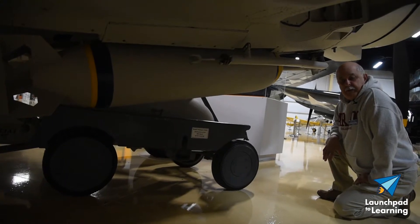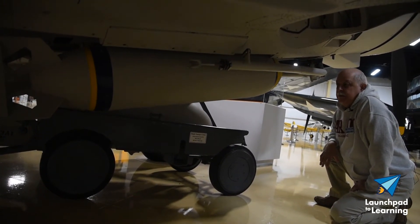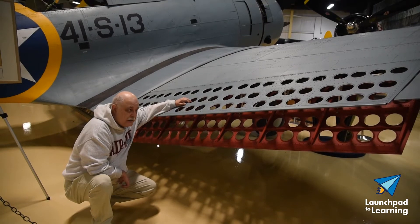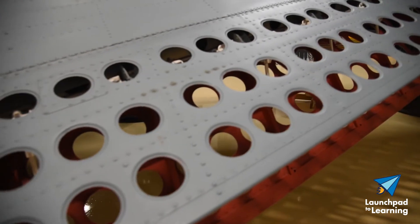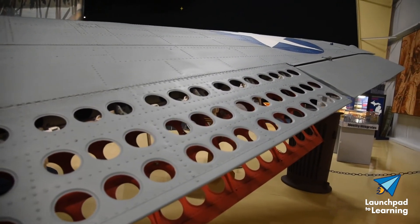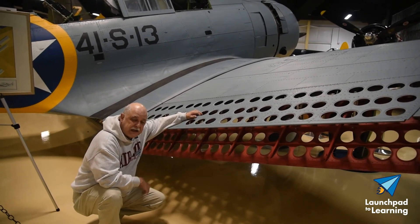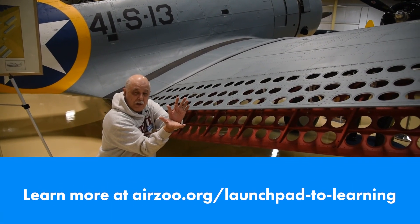Then he would pull up and pull out and get away from the target. These are perforated dive flaps. The idea was to open these up in the dive and they would help control the descent of the aircraft, allowing the pilot to get on target better. He would open those flaps from inside the cockpit, and that would help control the dive.